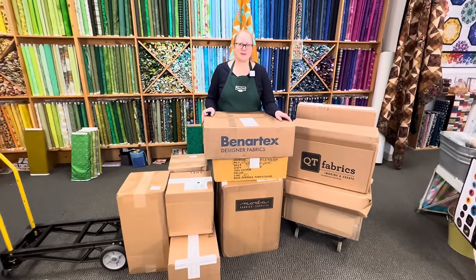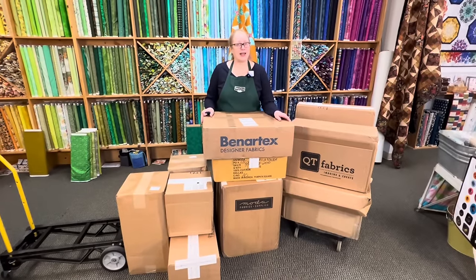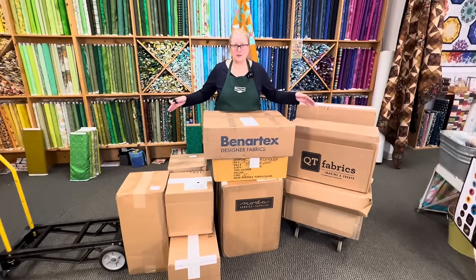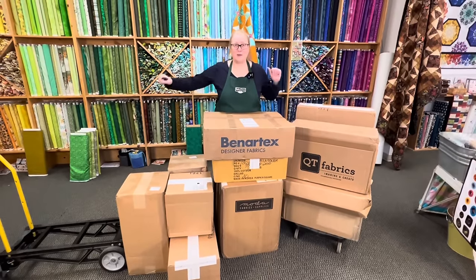Hi quilters, I'm Shelley Robson at The Quilted Forest. While we were away at camp, the boxes piled up — I can't wait to see what's inside, so let's rip them open!